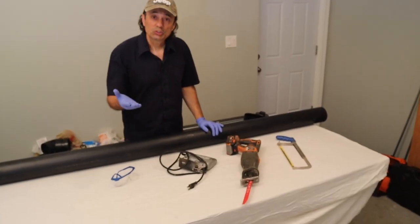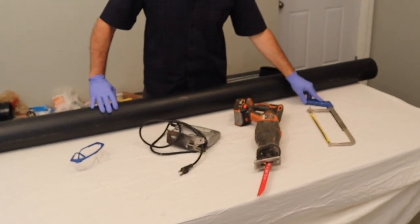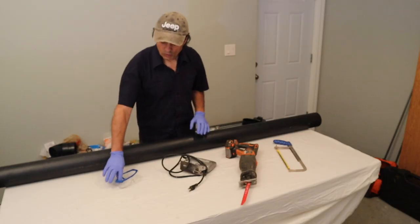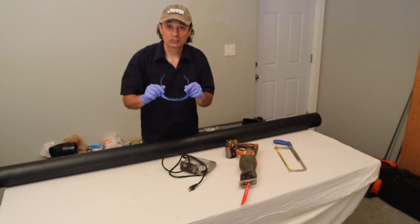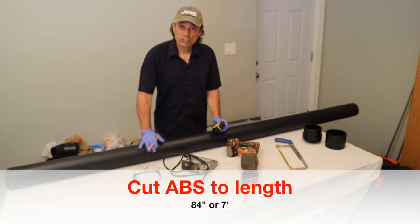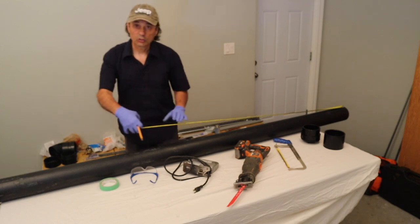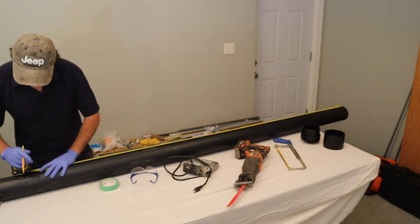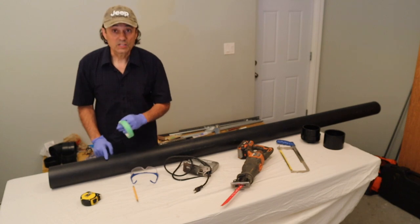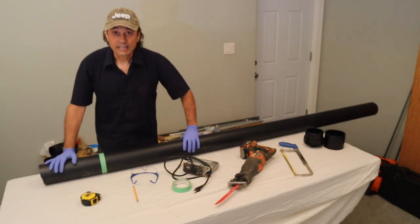Here are some tools you can use when you need to cut the ABS pipe: a regular hand saw, reciprocating saw, or a jigsaw. Of course, make sure you wear some safety goggles so you don't get hurt. The first thing we need to do is get a length of four-inch ABS pipe that's 84 inches long. Measure seven feet all the way around the pipe and use some tape to mark the edge of that line more clearly — this will help you make as square a cut as possible.